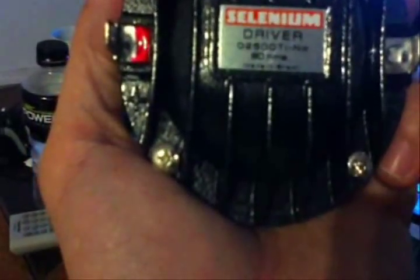It's the D2500 Ti, and it's 8 ohms. They have an 8 ohm and a 16 ohm version, but they are pretty stout. It's gonna cause kind of a pain in the ass when I go to mount the horns.